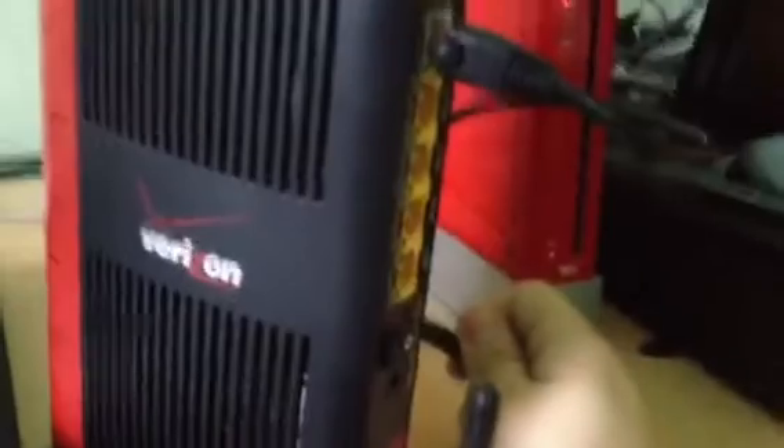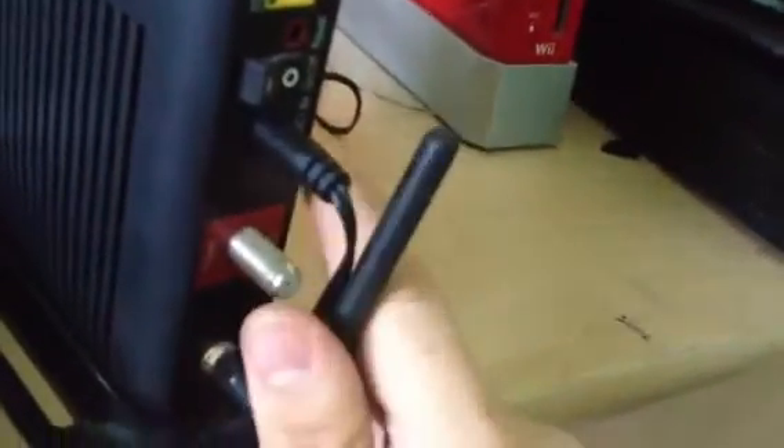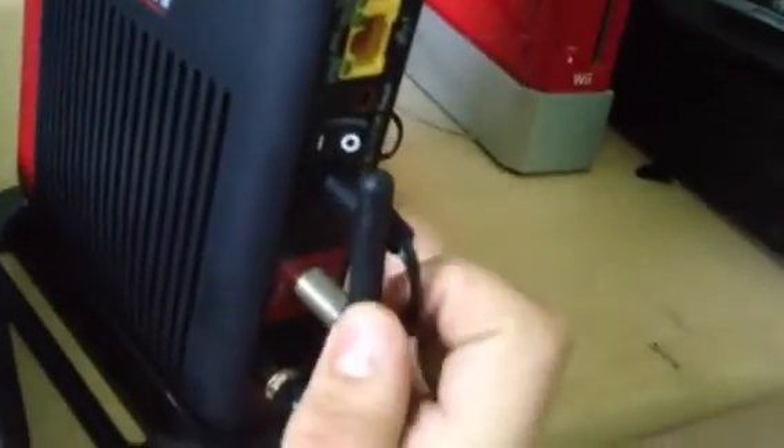If you're connecting any wired devices, this is a good time to hook them up now or coax them up. Since I don't have to hook up any of that, I'll connect the power adapter. Flip this antenna down out of the way, hook that into position, put that antenna back up. To turn it on, push that to the on position.